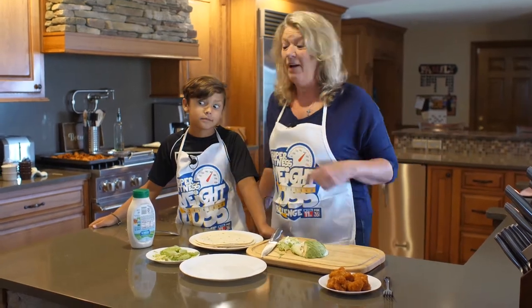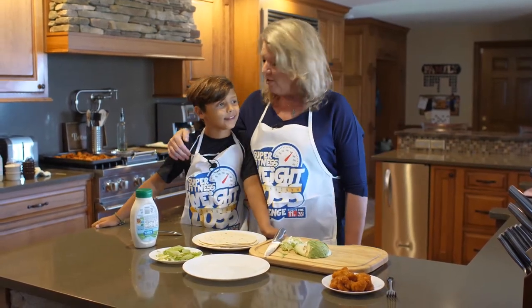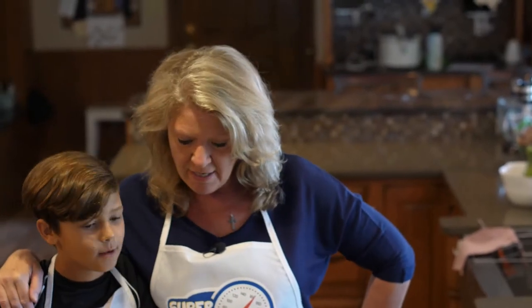Hey, so what's for supper today? Well, Bridger, my nephew, you're part of my corn team. He's my assistant chef tonight.